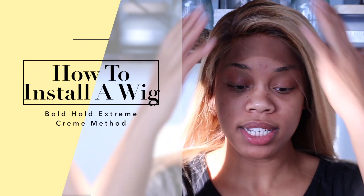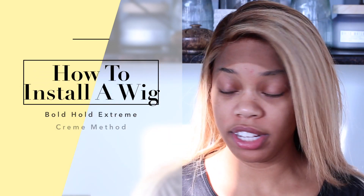Yes, this is definitely a different wig — it is not the same one as before. Welcome back everyone, today I'm going to show you all how to install this wig using Bold Hold lace tape and the glue. As you see, I'm going to moisturize my lips as usual because these things do get dry.